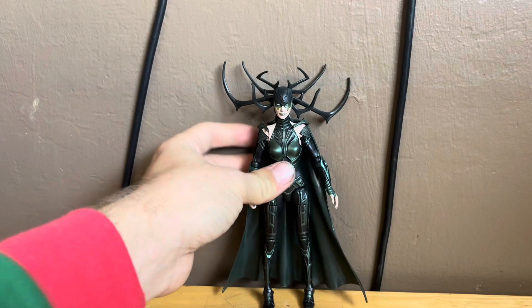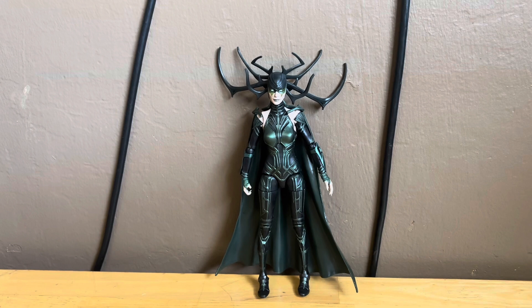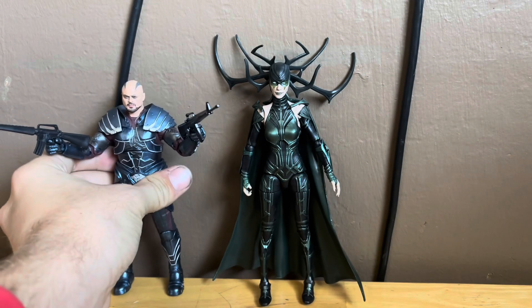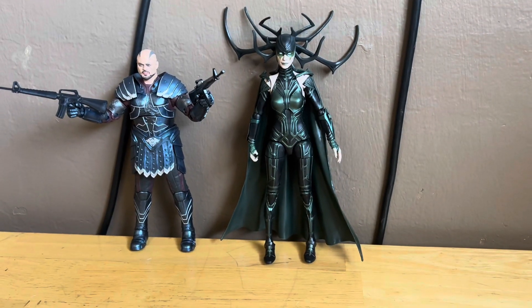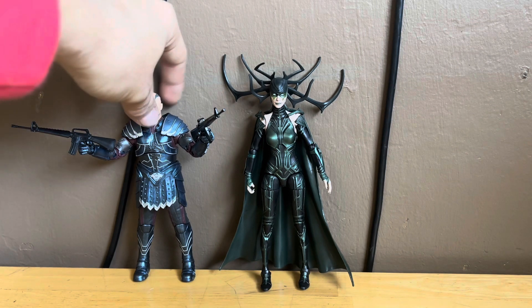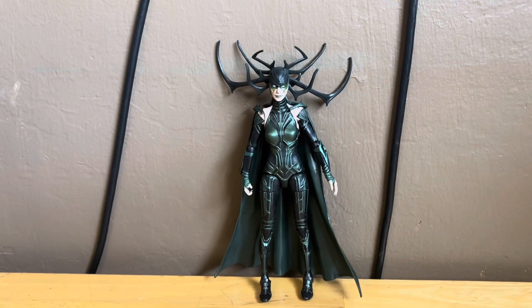One more comparison — let me get Hela next to Scourge. Here's Hela next to Scourge, and let me back up the camera so they look good together. They look great together, and this Hela figure just looks fantastic.